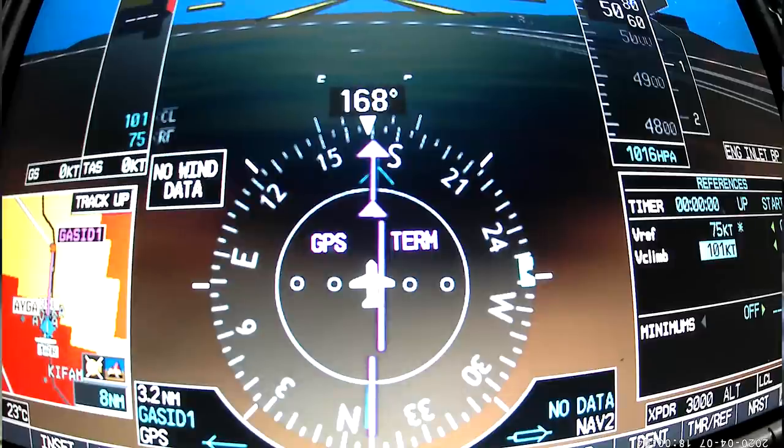So our VREF, if we did have to come back in, is 75 knots — correction, 75 knots, it's too early — and 63 knots on rotation speed.